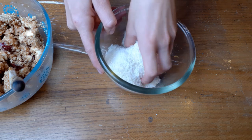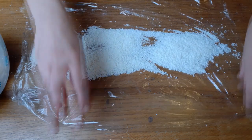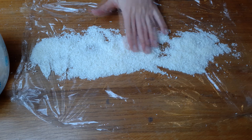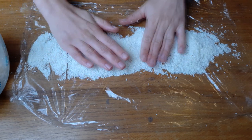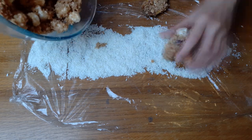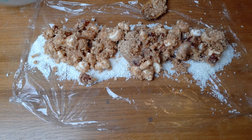Then roll out a piece of cling film and sprinkle your coconut. I've weighed out 100g of desiccated coconut, which in hindsight I think was a bit too much. Using your hands, get the mixture on top of the coconut and start shaping it into a slug shape or a sausage shape.